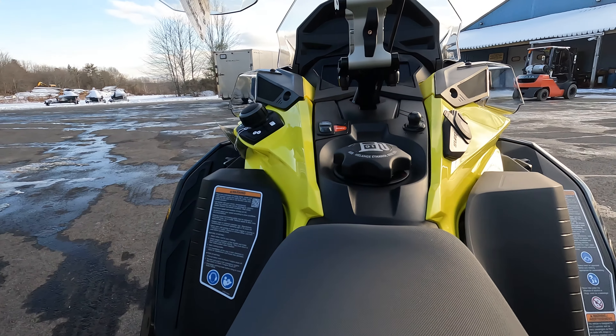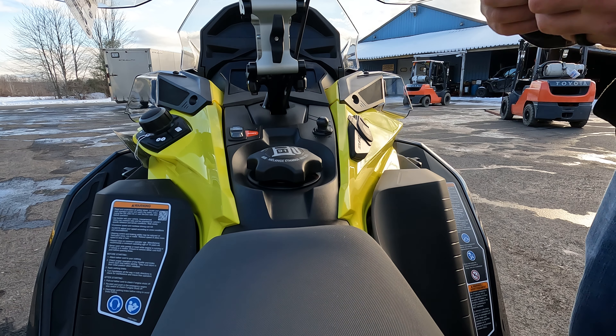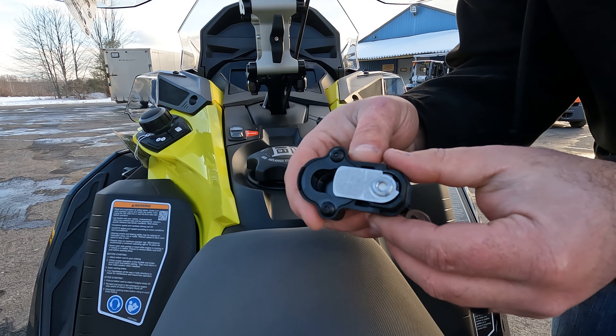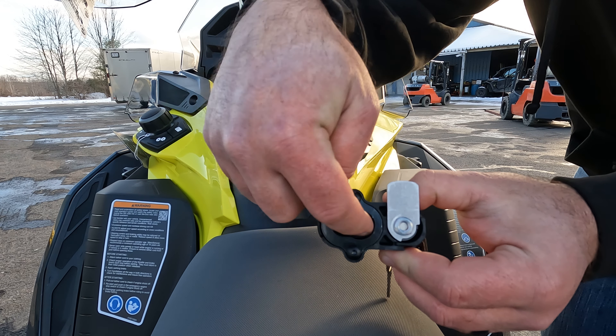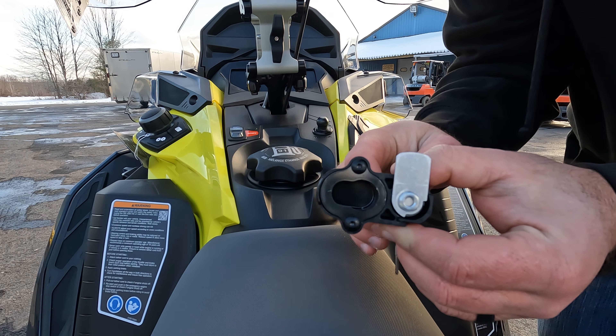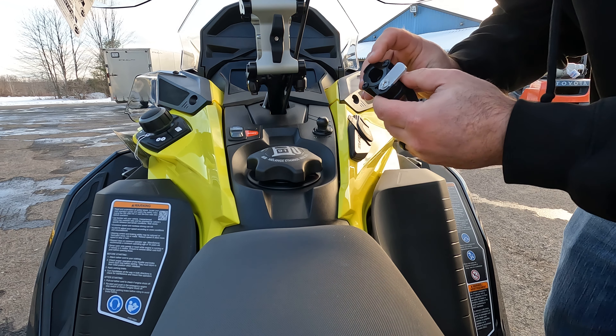I'll show you how this all works. Basically, this is what the desk post lock looks like — the ball of the post goes right in here, you slide it down, and then you turn it and that's going to lock right on the sled. So go ahead and put it on, slide it down, turn it, take the key off. You get a nice little rubber cap here to cover the keyhole so it doesn't get all iced up — and that's what you've got.